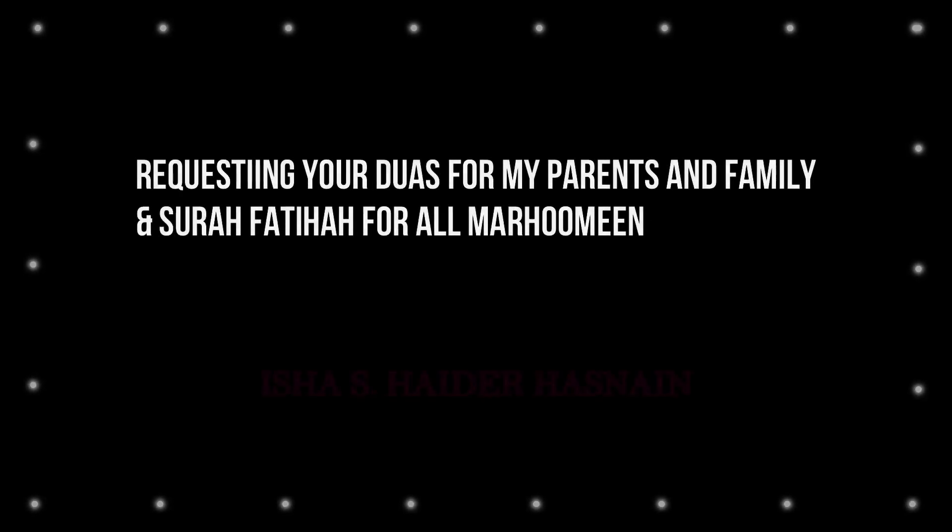If you find my work useful, I request you to please pray for my parents and family and to also recite a Surah Fatiha for all the Marhumeen. Jazakallah khair.